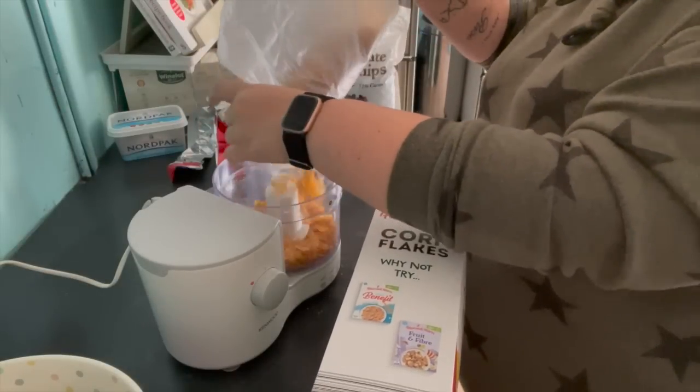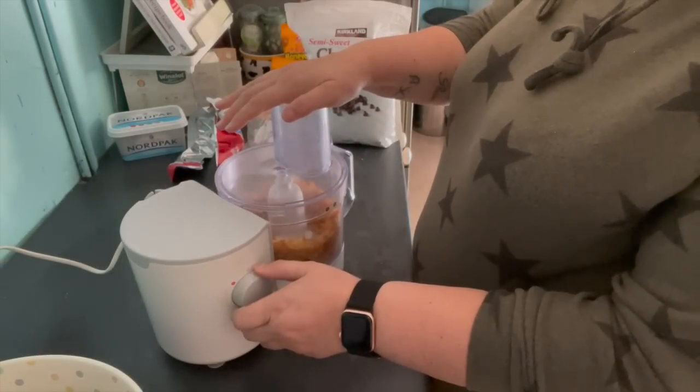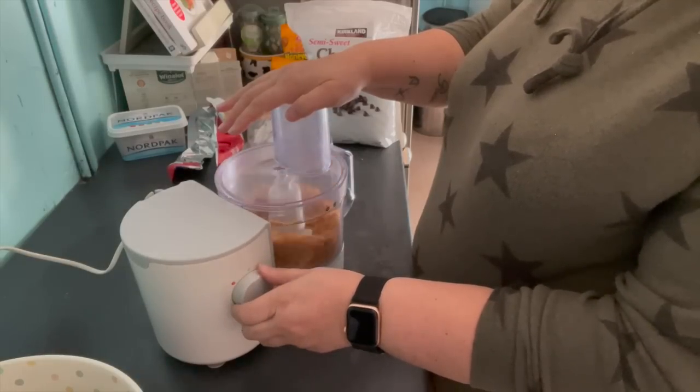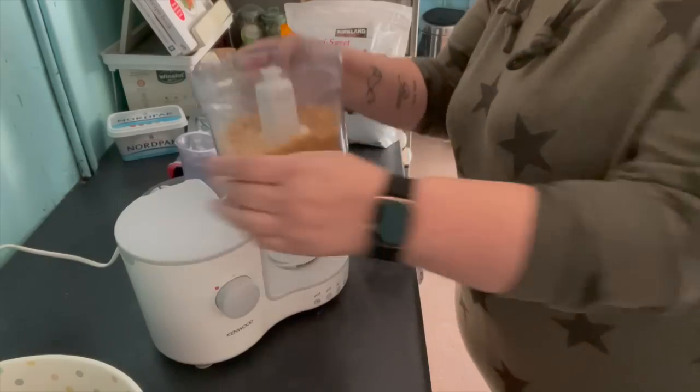Then I decided I would add some cornflakes for extra crunch, so again those went into the food processor to be whizzed down into something more of a dust. These don't go down quite as much as the biscuit crumbs do - I think because they're lighter they just fly around in the food processor a bit more. I added those in and combined them well as well.